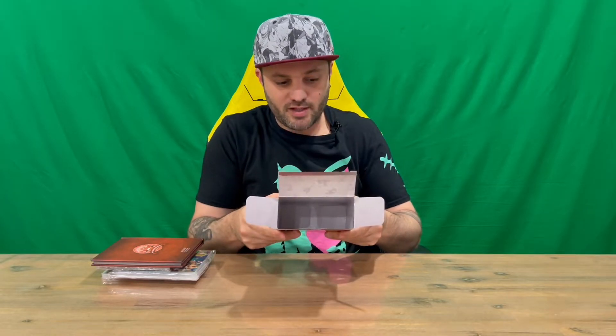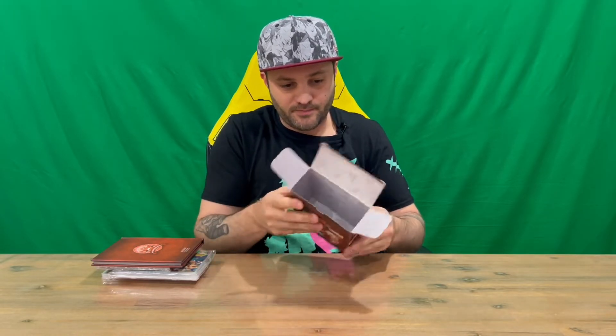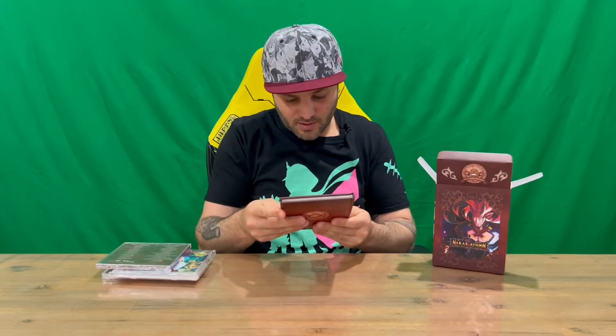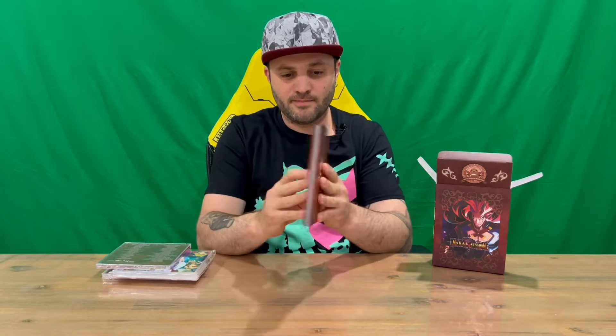On the inside of the box, very cool — they've got the imagery there of the signature mascot, so that's pretty cool that they include that. We have our compendium little book here. We'll flip the camera around and get a bird's eye view of that later in the video, so make sure you stick around for that.